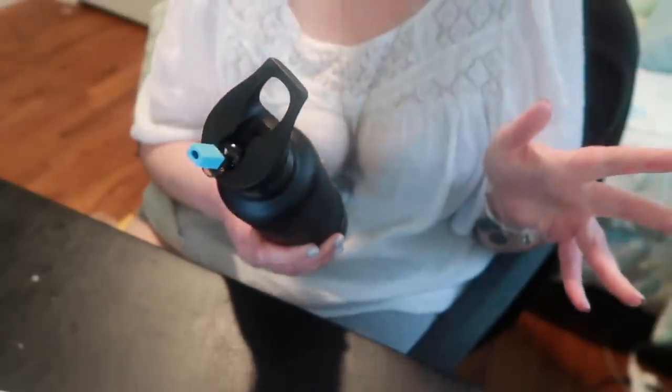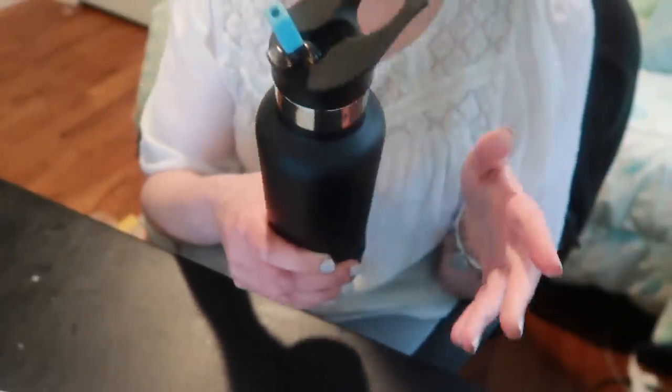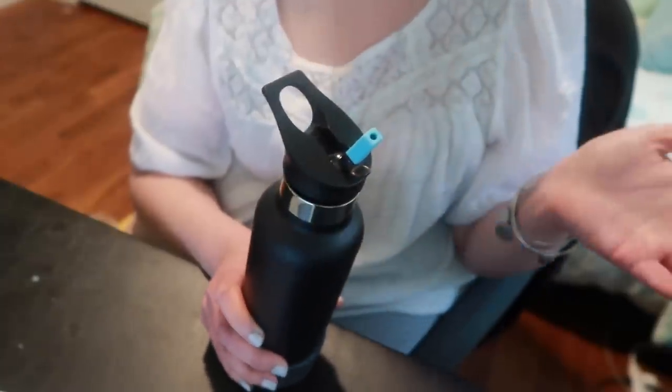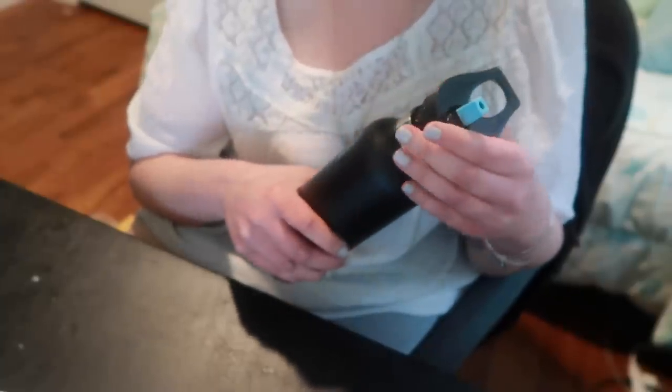If you're not sure how to open this, don't freak out. You don't have to be thirsty for the rest of your life. You turn it to the left. That's this hand — it's to the left. I don't know how to describe what left is. I can't give you more instruction than that.